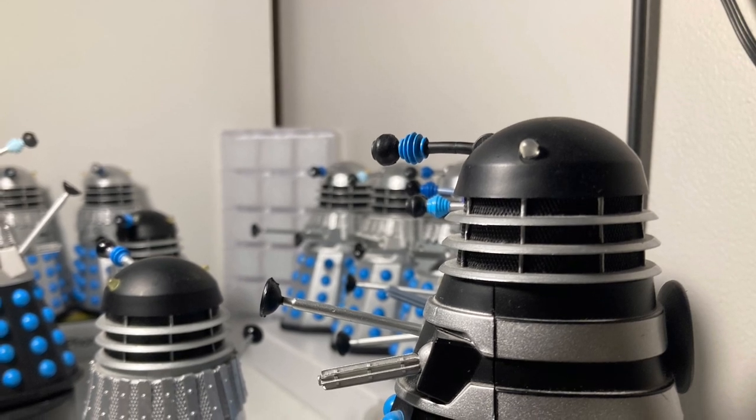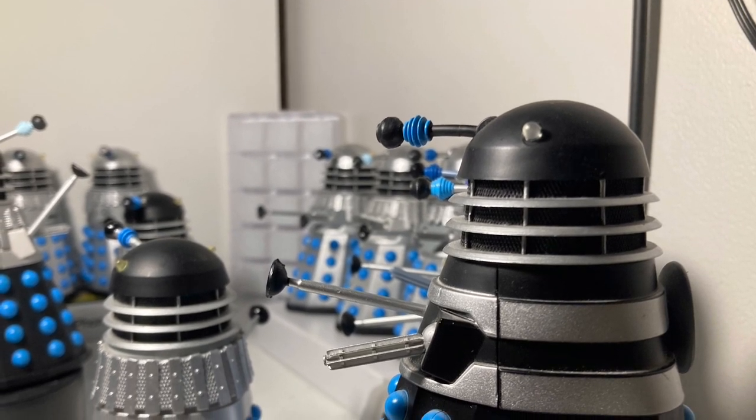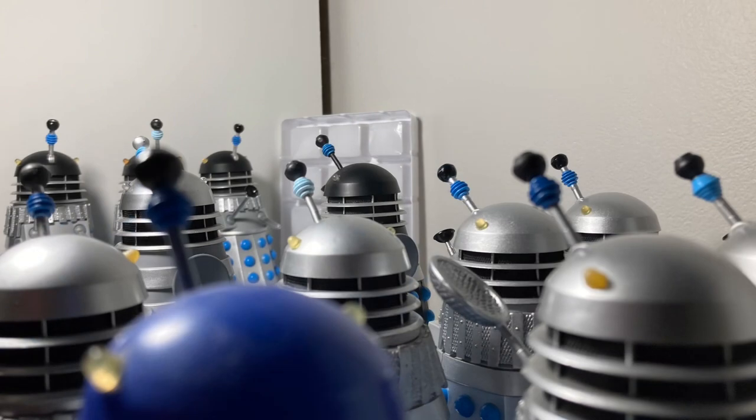I'm no Dalek photography expert, and maybe all of this is rubbish, but I wish you luck with photographing Daleks in the future, for all of the rubbish shots you'll get and all of the amazing ones. Goodbye for now.